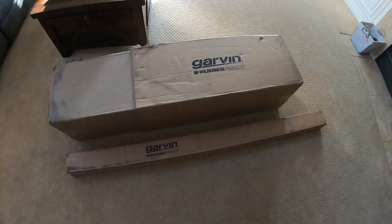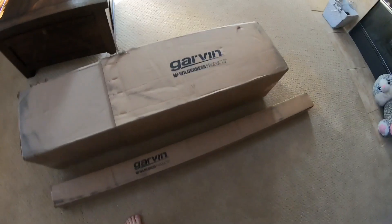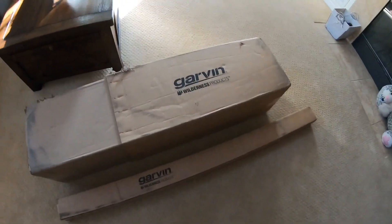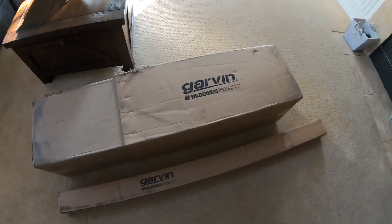Hey guys, welcome back to Random Things. I just recently ordered a Garvin Wilderness Expedition Rack for the '97 through 2006 TJ, and it just came in the mail, so I'm going to be opening it up, installing it, and showing you guys how it comes.